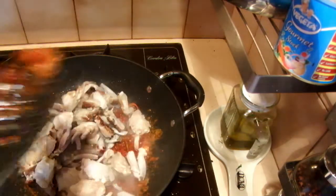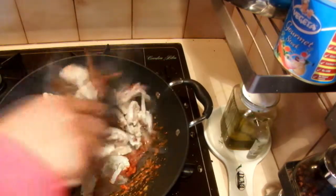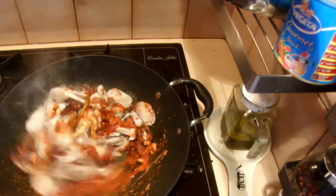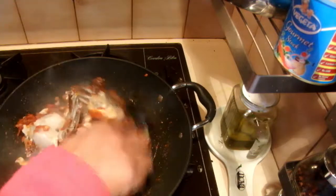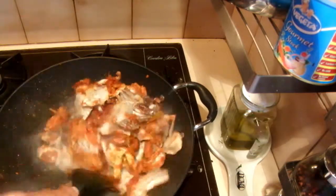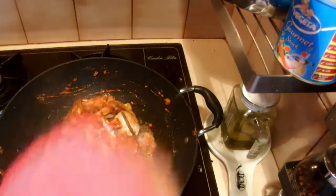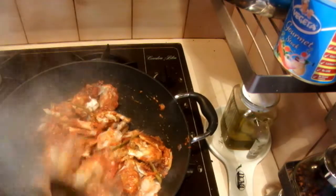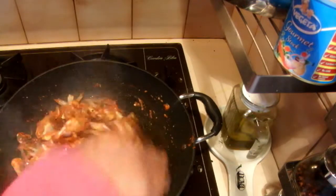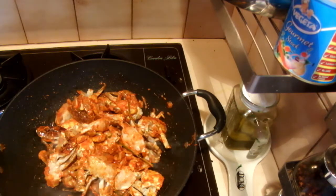Add the crabs into that and stir properly, mixing it well so the spices coat the crab. You can cook the crab without coconut milk too.